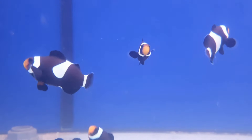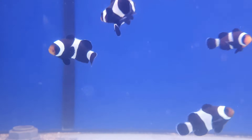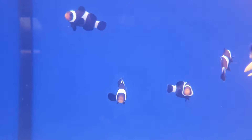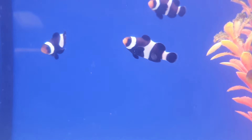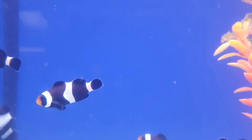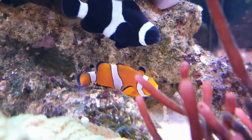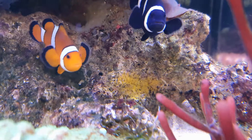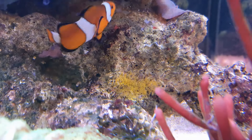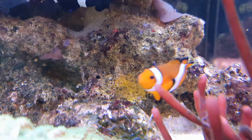Some of the rarer colour morphs cost more than the more common ones, which obviously makes sense. In terms of ease of care, I would steer you towards the ocellaris, percula, and clarkii clownfish, as they are easier to keep and less aggressive. Some clownfish, like the tomato clownfish, can be a little more aggressive and harder to keep.